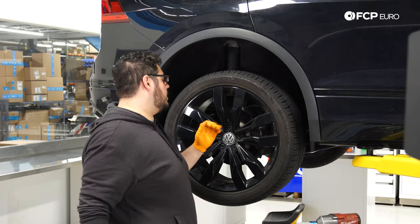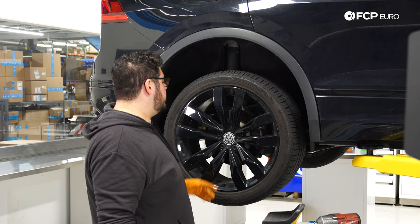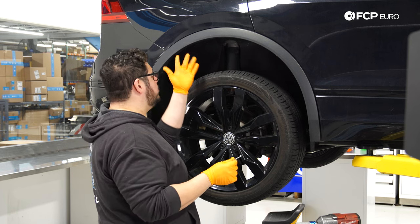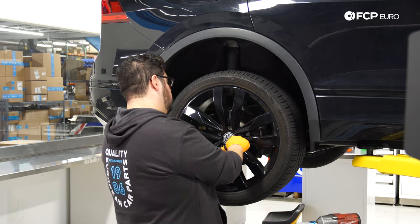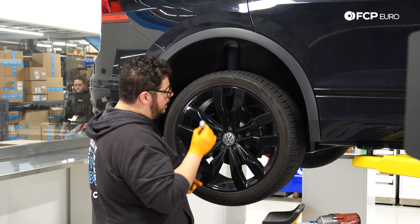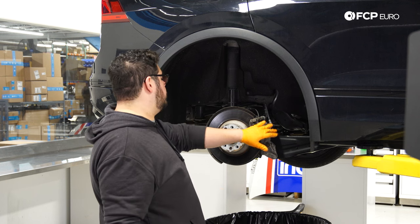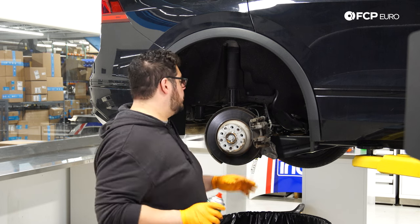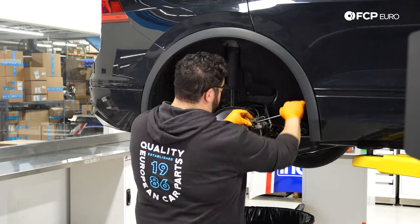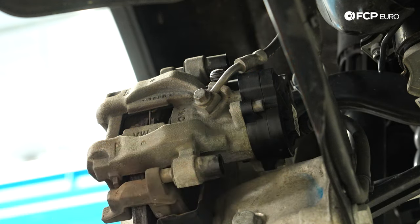We're going to be working on the rear passenger side of the Tiguan — the passenger and driver side are identical. With the car in the air, let's remove the beauty covers off our lug bolts using the genuine Volkswagen tool. We have five 17mm lug bolts to remove, including the one with the lock. With the wheel off, we have access to our caliper and brake disc. We'll spray everything with a little brake clean to clear dust and grime, then remove the dust cover boots to access our guide pins.